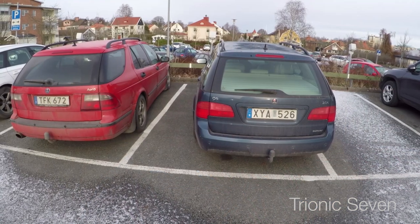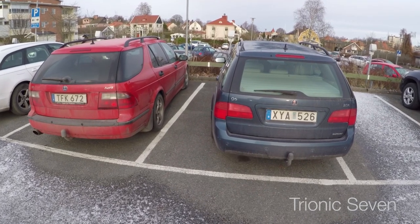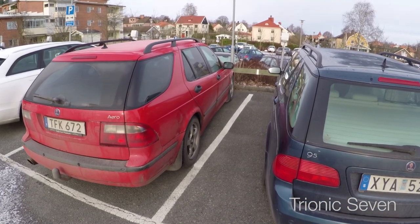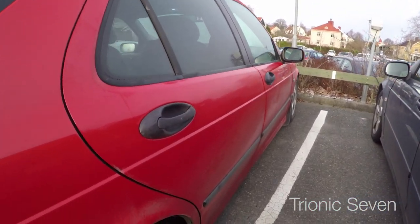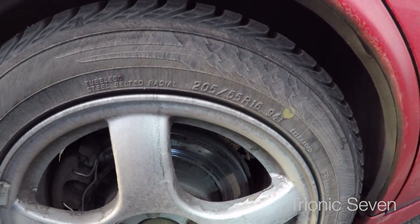So even though the suspension is in very good shape, I know that the brakes need some love this year. Come on out and I'll show you. Welcome to the Saab-only car parking. I actually think this is the first time I show both my Red Aero and Anna's Blue Vector in the same video. Take a look at my brake discs here in the rear.